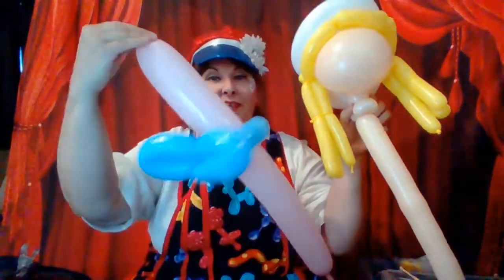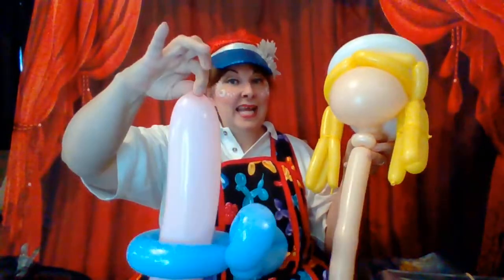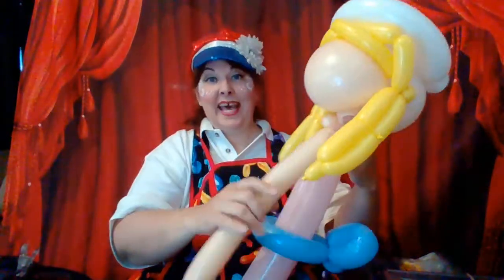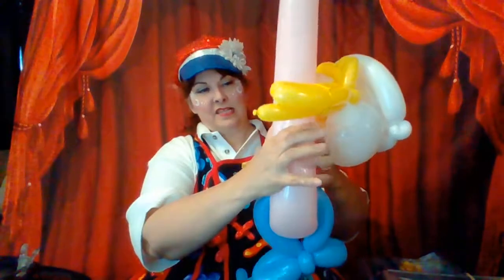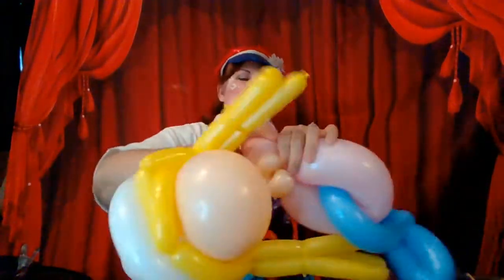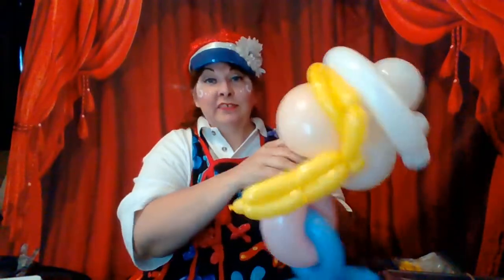Basically, you just get the blue, do two loops, do a pinch twist, and then wrap it around the pink balloon. Grab the knot of the pink balloon and pull it around one of the pinch twists. Now I can break this balloon off and tie it. This is her shirt and these are her full pants. I roll this around a time or two, then break this off.